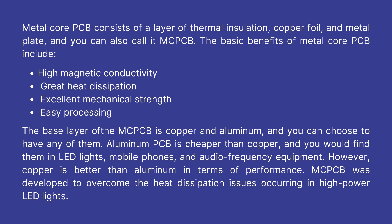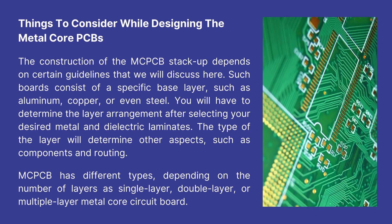MCPCB was developed to overcome the heat dissipation issues occurring in high power LED lights. Here we will discuss the things to consider while designing metal core PCBs, and the construction of the MCPCB stack-up depends on certain guidelines.